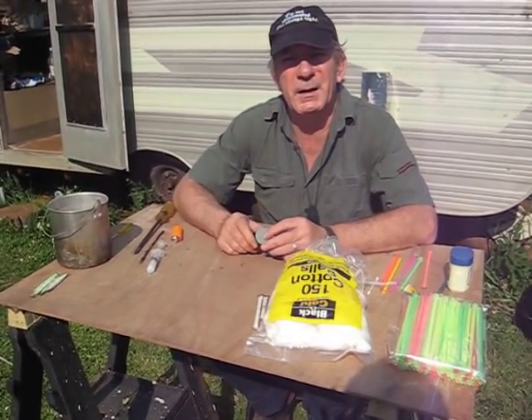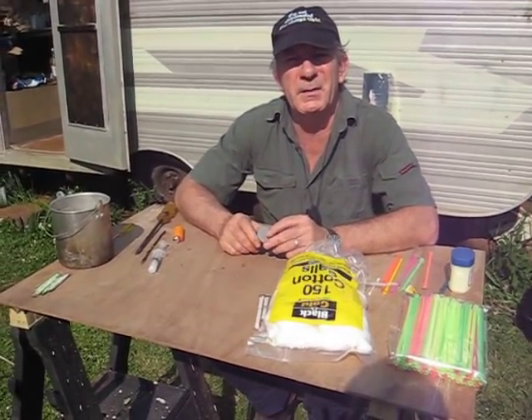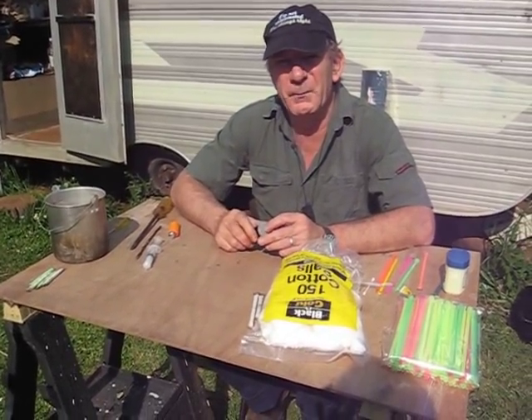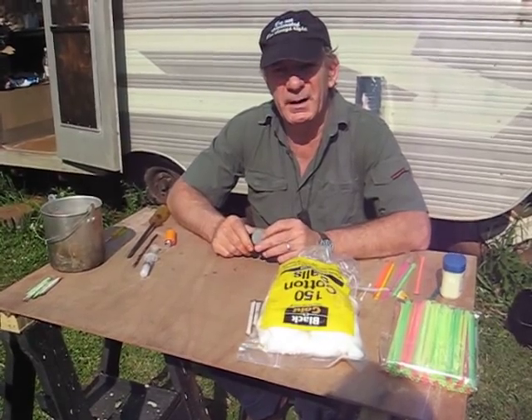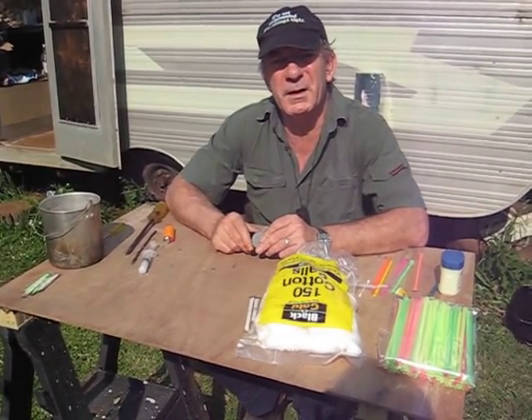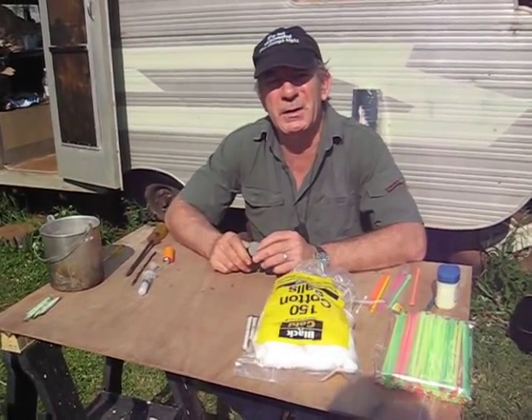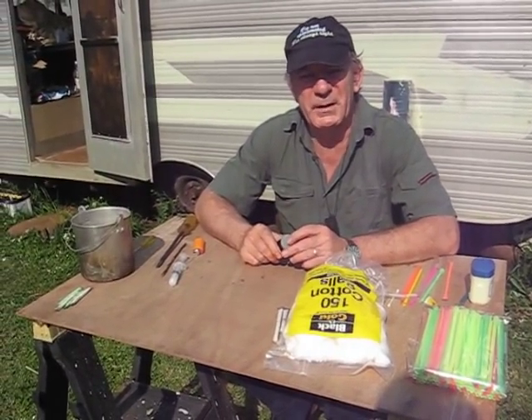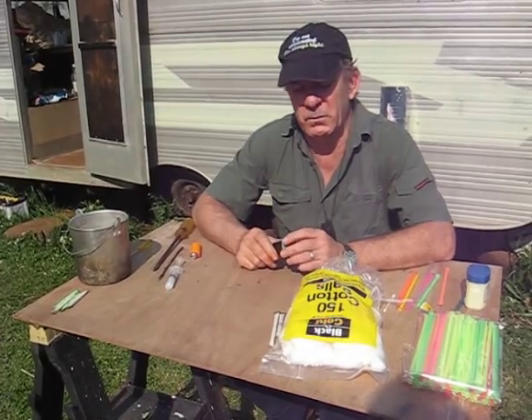Good morning folks, this is Dragon again. This is the second in the series on cotton ball fire sticks. As I mentioned in the first video, I did see one on YouTube, but the guy didn't really go into the specifics on how to make them. So it's something I had to experiment with and worked out for myself.